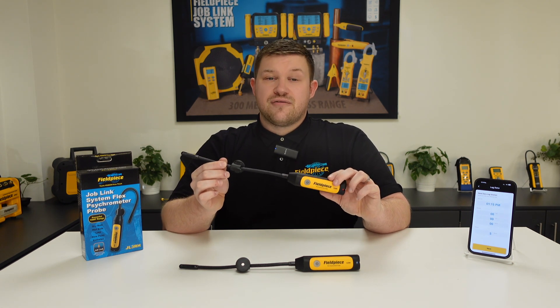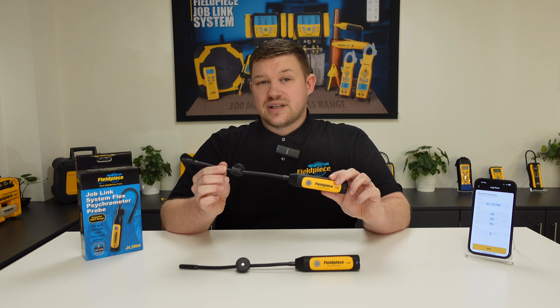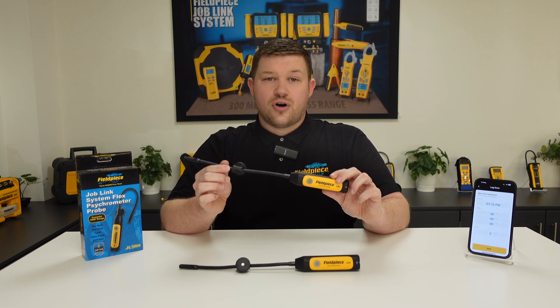This means you do not even have to be in range of the tool, and yet the tool is still taking an accurate measurement of the system without you having to be at the same location.